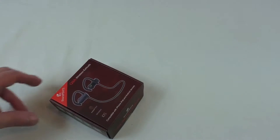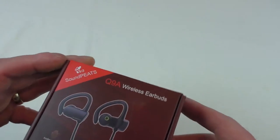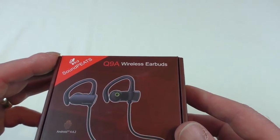Alright guys, it's Bob here. I've got an unboxing and first look for you — just a quick unboxing. And this is the Soundpeats Q9A Wireless Earbuds.